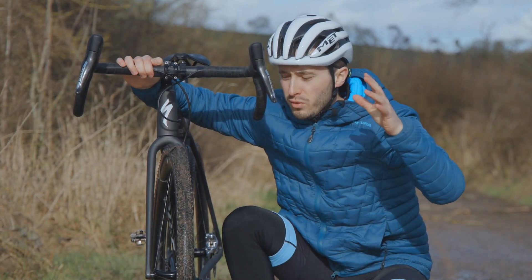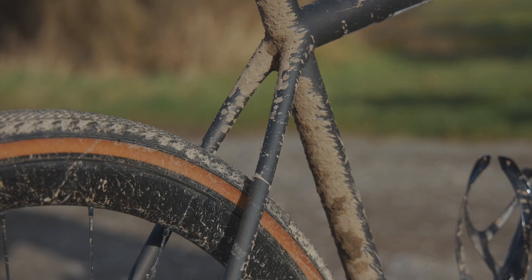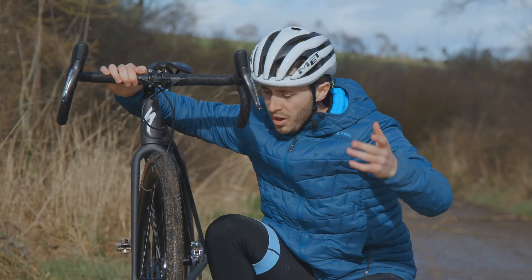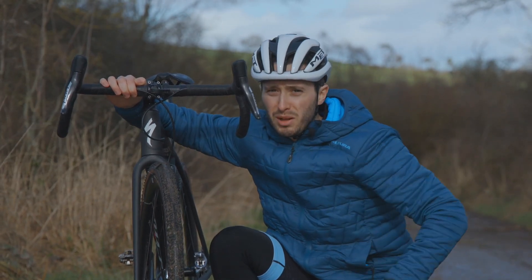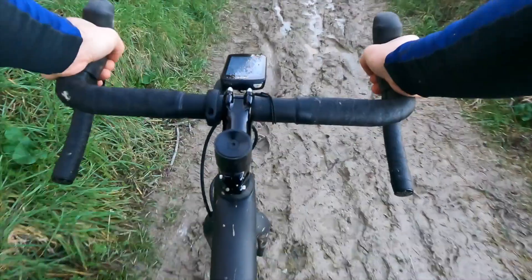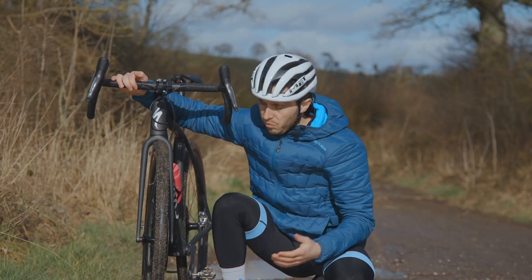One of the main benefits to the geometry changes can be found at the clearances, especially at the back. With a 700c wheel you can get a 47mm tyre in there, or on a 650b that goes up. The real benefit comes with a cyclocross tyre — around a 33mm tyre you've got tons of space for mud clearance, and in the muddiest conditions the bike does an excellent job at shedding mud. The pros will still be swapping bikes every few laps mostly because gears get jammed up, but if you can have a clean bike, why not.